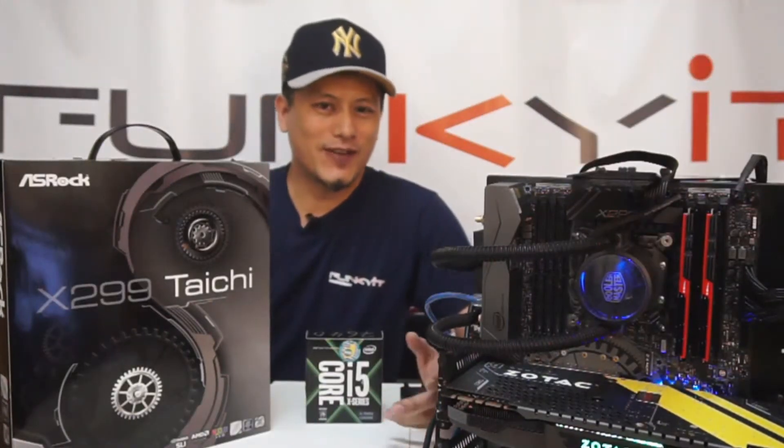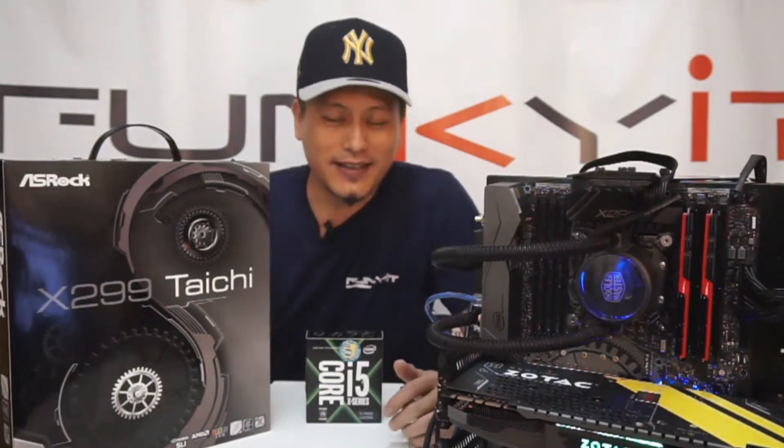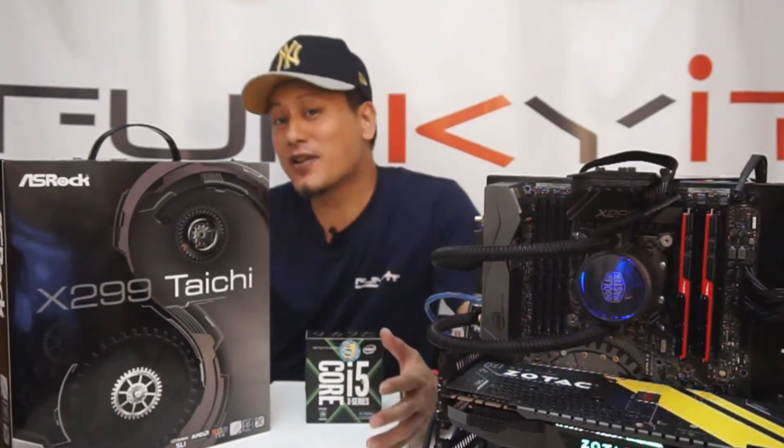Hey and welcome to Funky Kit. This is a live stream right here at Funky Kit Studios. I'm Winston, and as the title says, we have a new test rig.